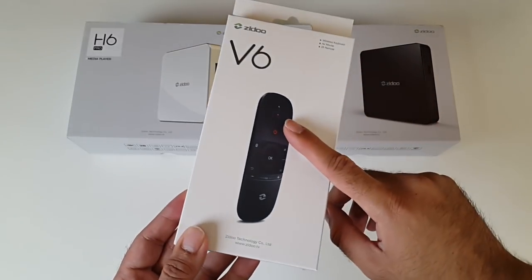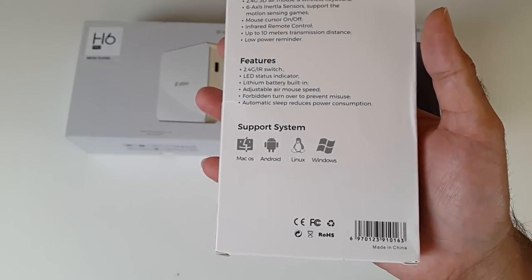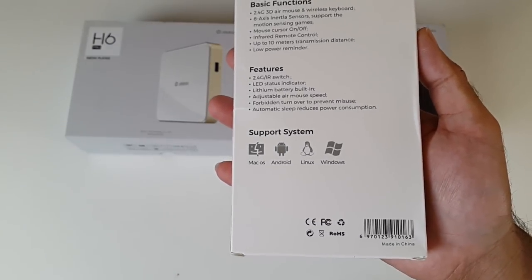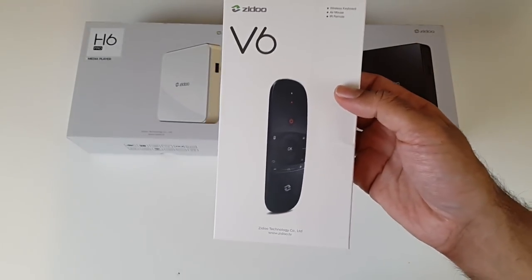Not only that, Zidoo have designed this product so it will work on any device - any system, any platform. So it works on Android TV boxes, mini PCs, smart TVs, laptops, MacBooks - it will basically work on any device. So let's get it out of the box and see what it looks like.